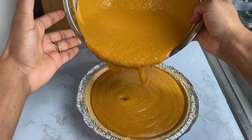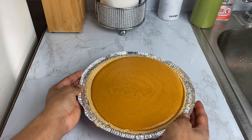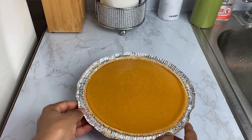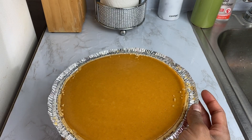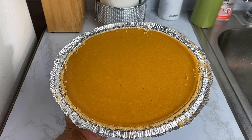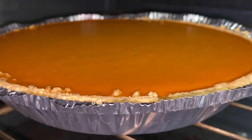I'm just going to give it a nice shake making sure all those air bubbles are being removed, and give it a tap to make sure it's all leveled. We are set and ready to bake our pumpkin pie. We're gonna bake it for 60 minutes, or until the pie is set in the center, in a preheated oven at 350 degrees.